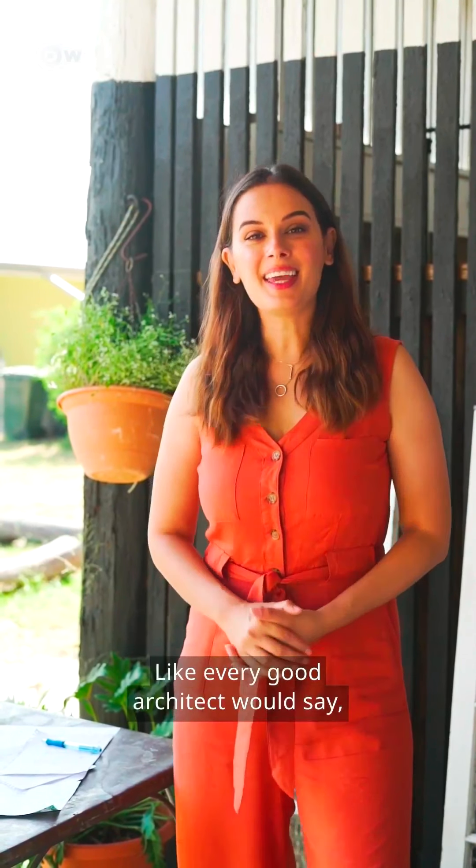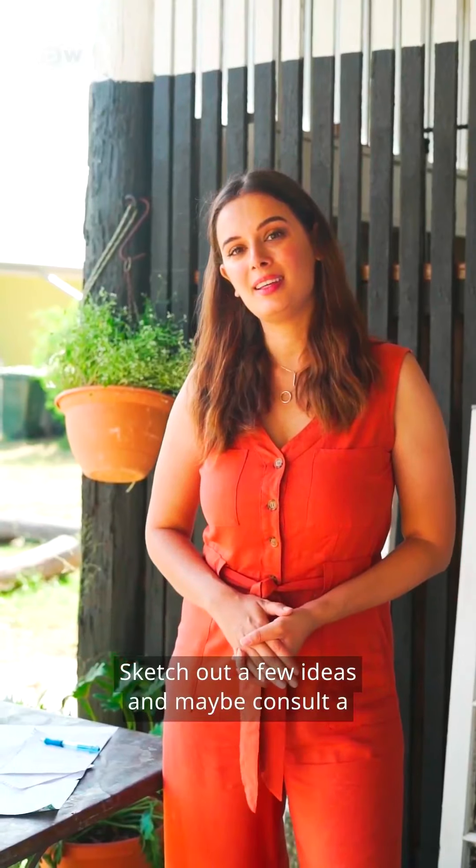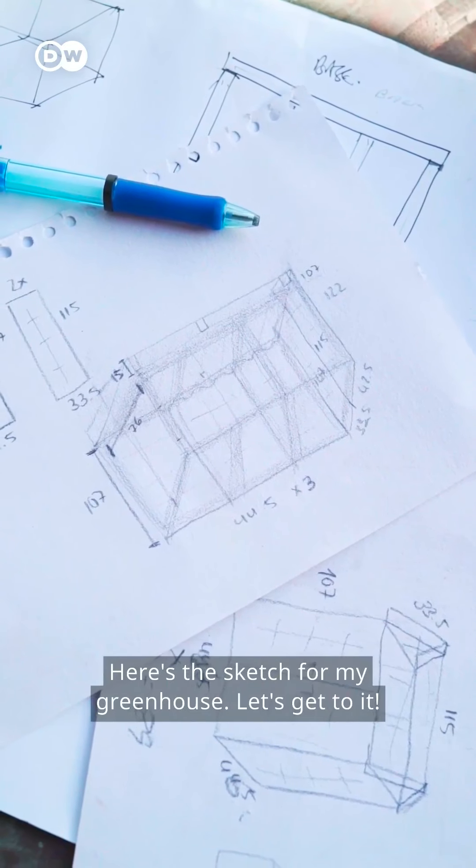Start with a plan — like every good architect would. A clear plan for your house is most important. Sketch out a few ideas and maybe consult a carpenter or friend if you need direction. Here's the sketch for my greenhouse.